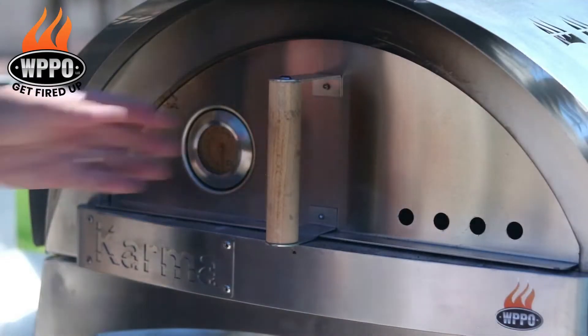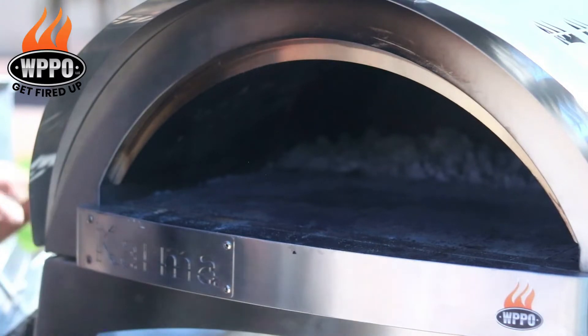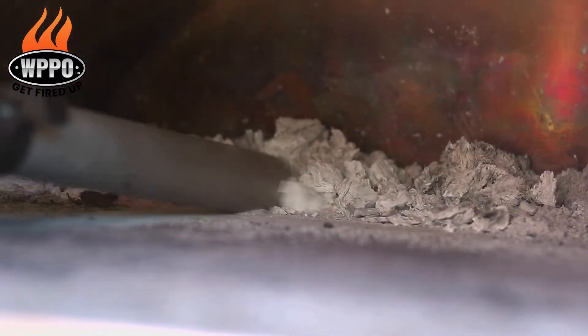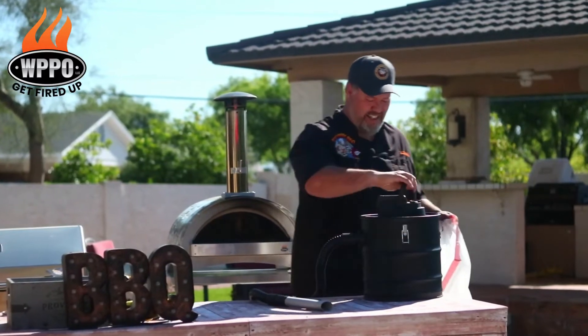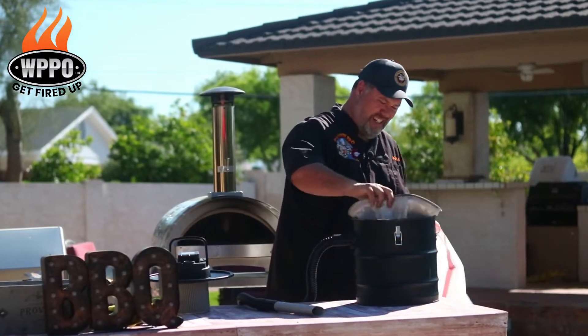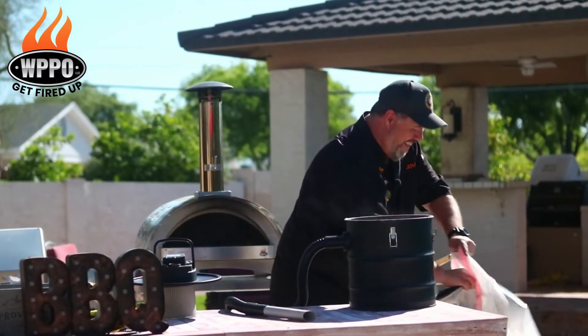I don't want to worry about sucking up an occasional ember or two. Here I have a pizza oven where I made a pizza a couple of hours ago — normally I'd have to wait until the next day before cleaning it up. But thanks to the fire-retardant filter and the fire-resistant hose, I feel comfortable cleaning this up just a couple of hours after using it.